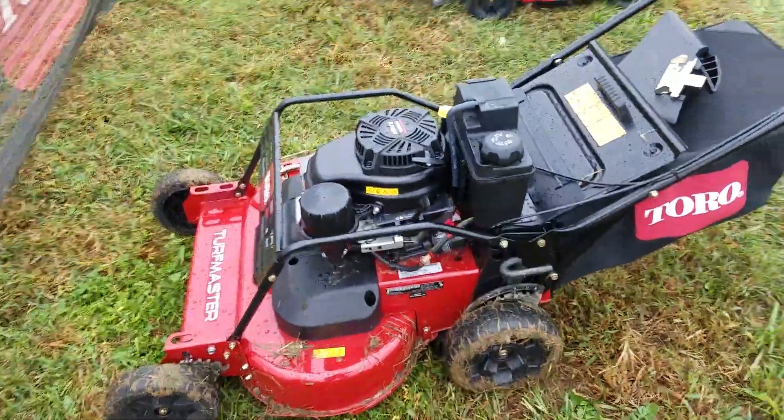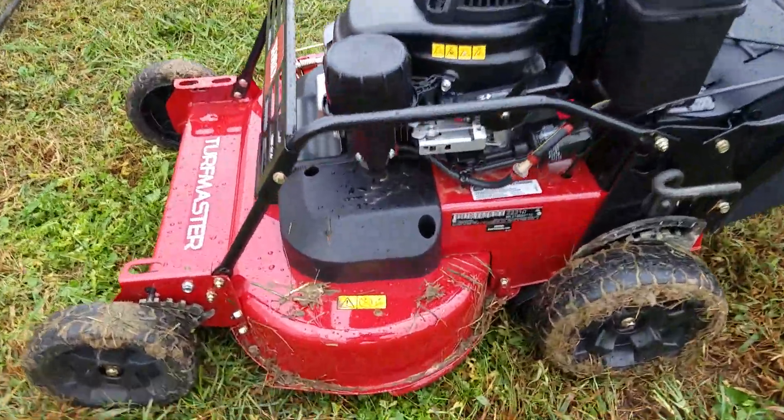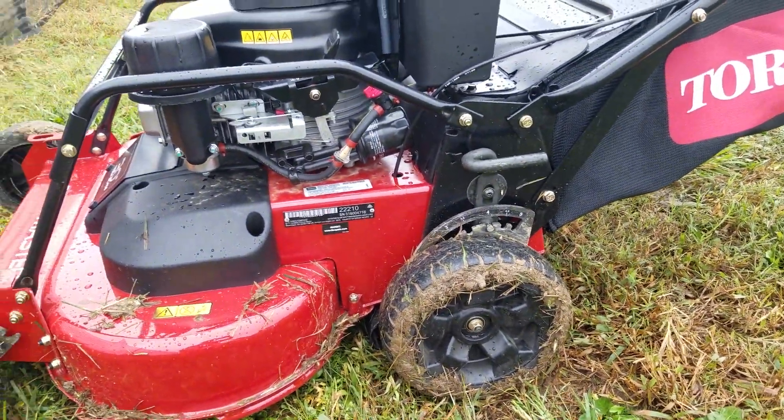What's going on guys, we got the Turf Master, got a lot of stuff going on here, a little rainy. Just thought I'd show you the Toro Turf Master — a lot of you guys like to use the Time Master.